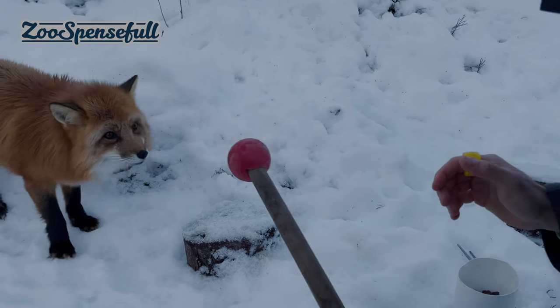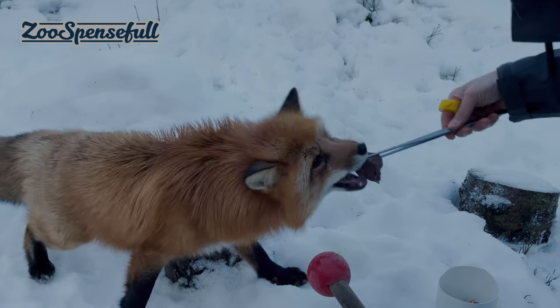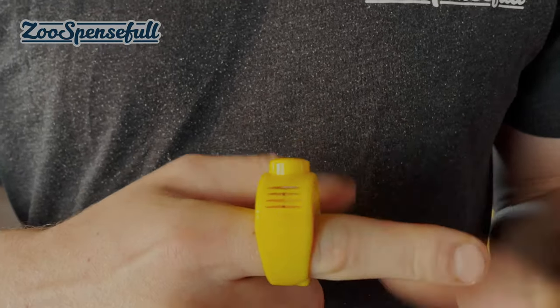Hello, my name is Peter and I'm the founder of Zoospenceville. Clickino is a clicker ring which is easy to use in your training. When we train our animals, we want to make sure that our marker is timed well. We want our hands free and the ability to reinforce our animals right away. The clicker ring helps us to do that.